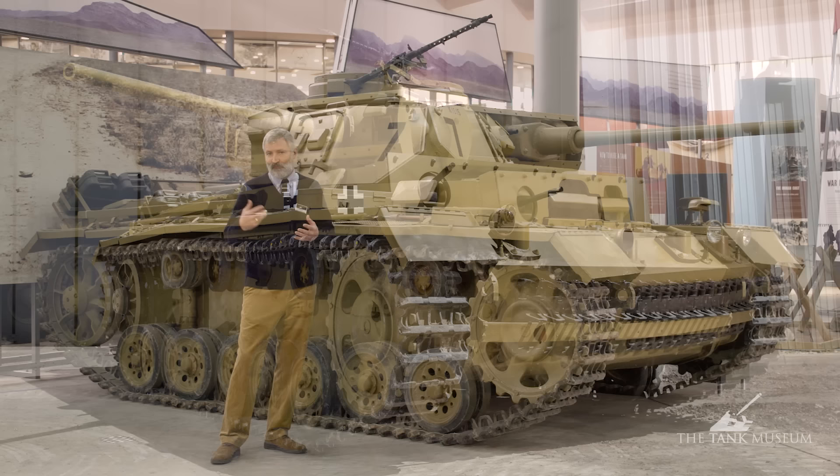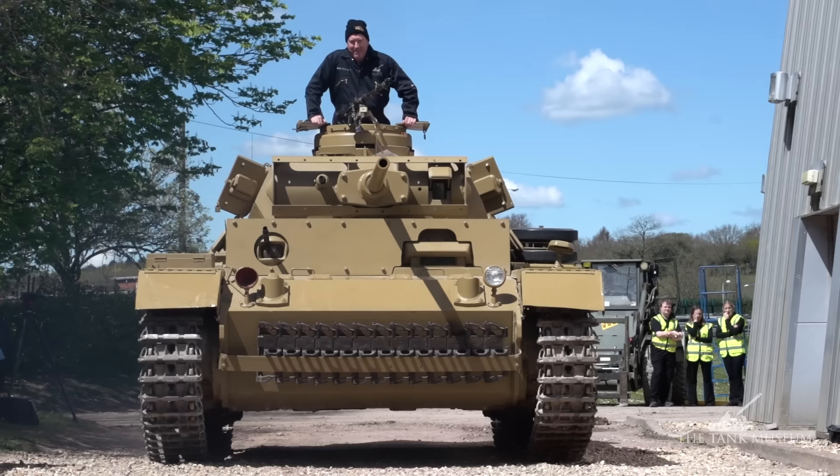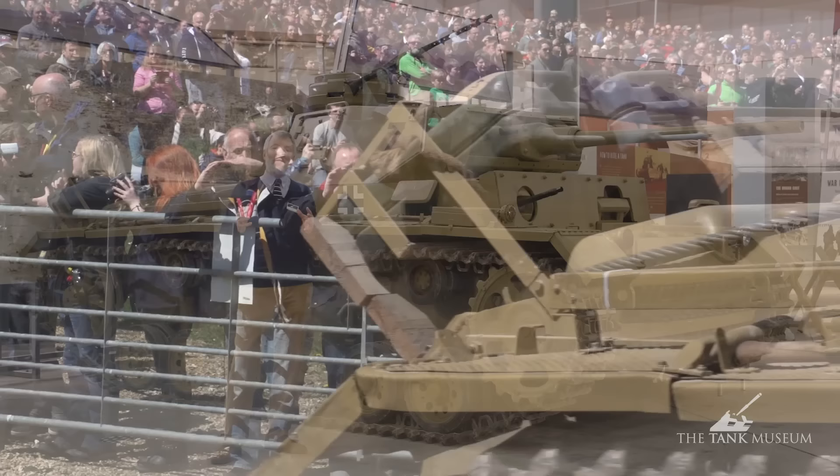Most Panzer IIIs ended up being produced as Sturmgeschützes, where they were very effective. Cost-wise, you could build three Sturmgeschützes for the price of two Panzer IIIs. So it's a classic vehicle of the early German war victories, but also an interesting vehicle because it helps us understand how the Germans got tanks onto the battlefield and how they thought they were going to use them — and let's not forget the German propaganda that bigged up the use of the tank only after those victories in May 1940 in France, Belgium and Holland.